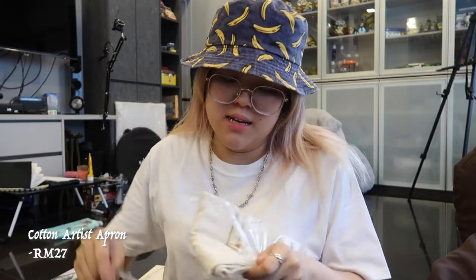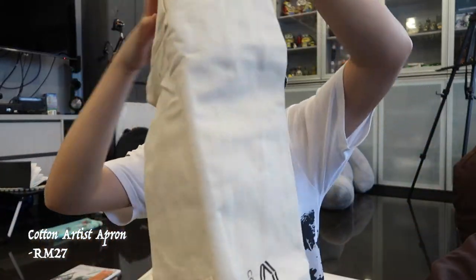The next thing I got is this apron — let me open it up and wear it and show you. You can see there's a pocket where you can put your brushes in.